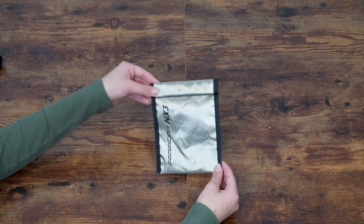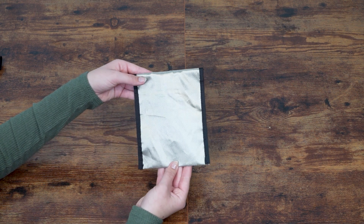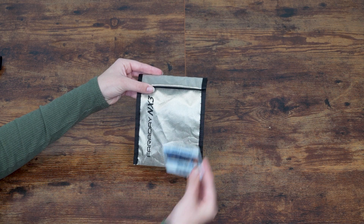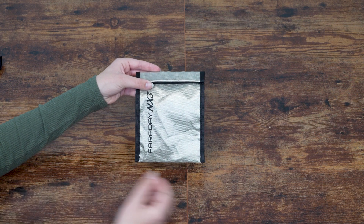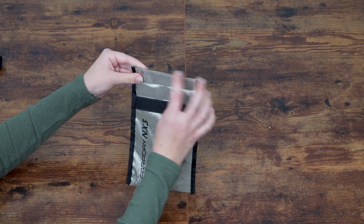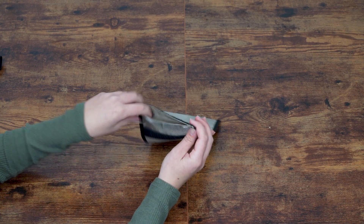The Faraday Defense NX3 has an exterior that does not include additional weather protection, leaving the edges and Faraday fabric exposed. Unlike the Mission Darkness bags, it does not have a serial number or an ID card pouch. The closure system is Velcro-based, and inside it contains multiple layers of Faraday fabric for signal-blocking protection.